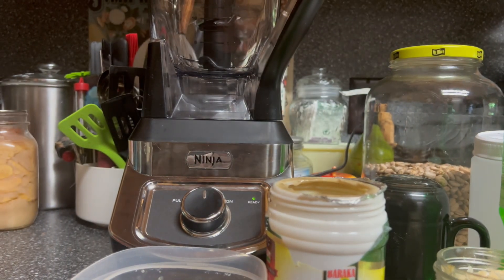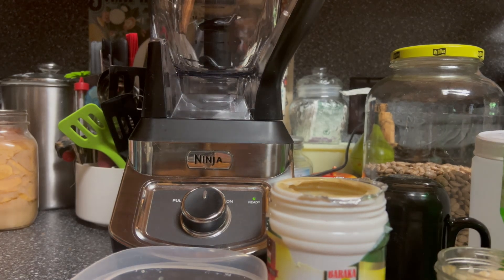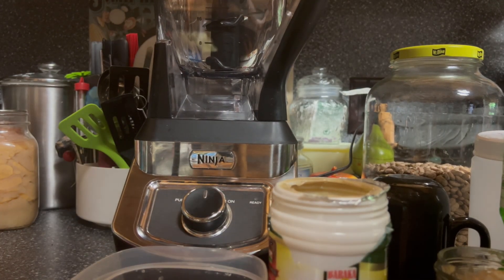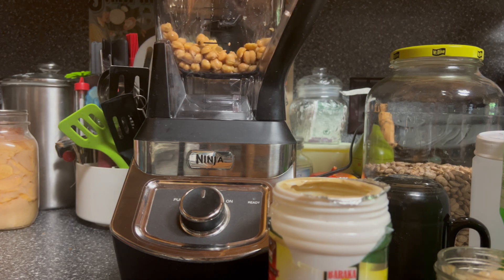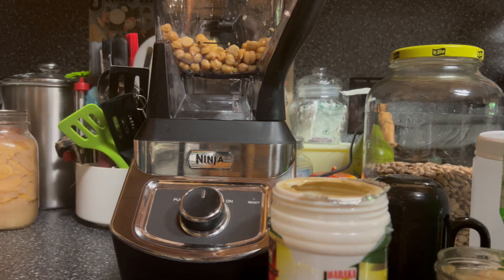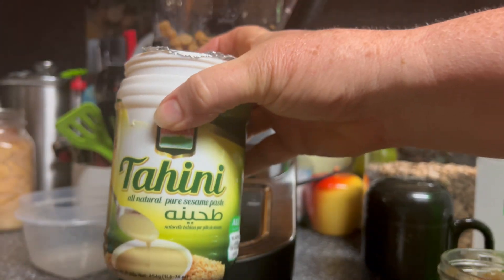Alright guys, I got the hulls off around the chickpeas. I'm going to put these in the Ninja blender — I do not have a food processor. We'll put all those chickpeas in, which should be about a 15-ounce amount. I just use the pint jar I canned. Next we're going to do three tablespoons of the tahini sauce.